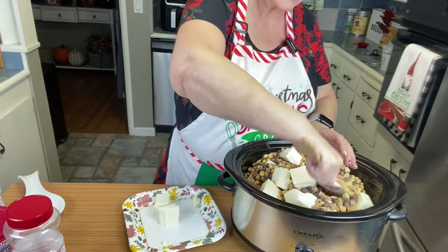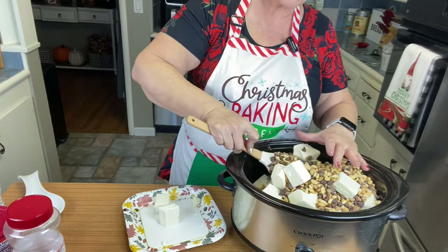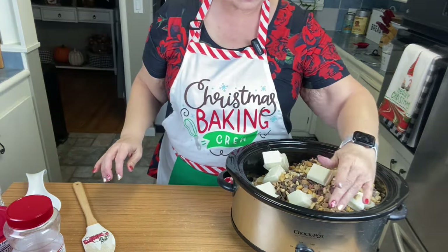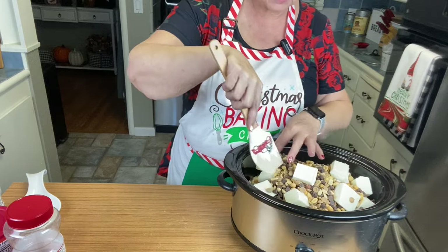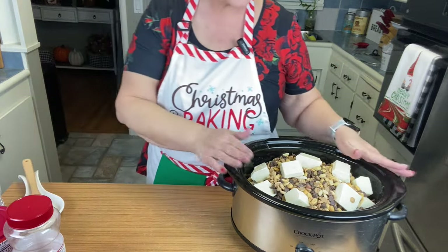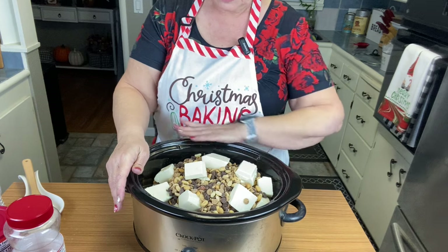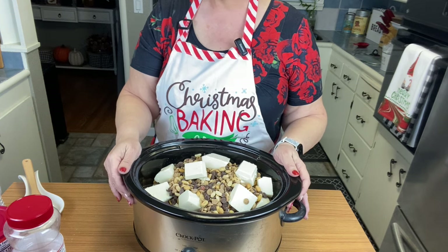I like to give these out as gifts — I share them at work and with family members. This is what a lot of people like to receive, and I enjoy making them. It's just not Christmas if I didn't do this; I've been doing it for 40 years and everybody looks forward to it. I'm going to go put this on low and I'll come back to stir it so you can see how it looks, then show you when we start putting them in the cups.